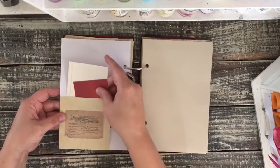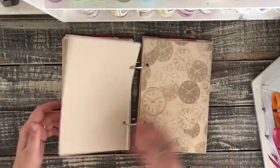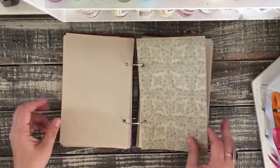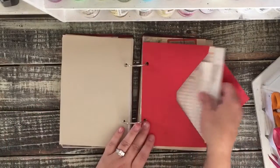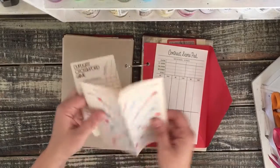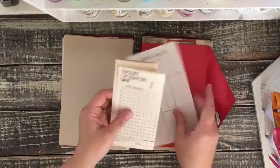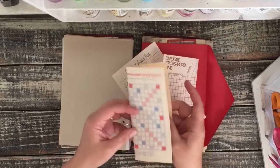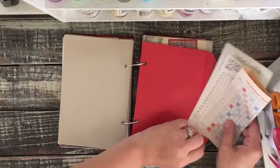Here's another tuck spot or pocket. Another one of the stone pages. So a lot of similar papers. I have three envelopes in here and in each envelope is the vintage score pads for games. This one's really aged up on the back — look at the beauty of that. So you can use those to journal on.